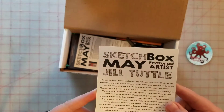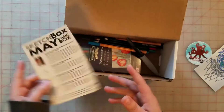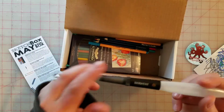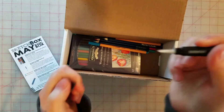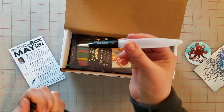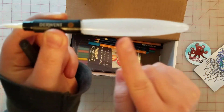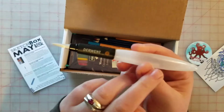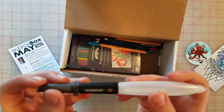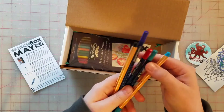This is what I was most excited about — it's pretty, by Jill Tuttle. This is one of those watercolor brushes. I've actually been wanting one of these but haven't been able to justify buying one, so I was hoping I'd get one in a Sketch Box at some point. The water goes in here, and I'm assuming you dip this in the watercolor. I've never used one before, so that's exciting!